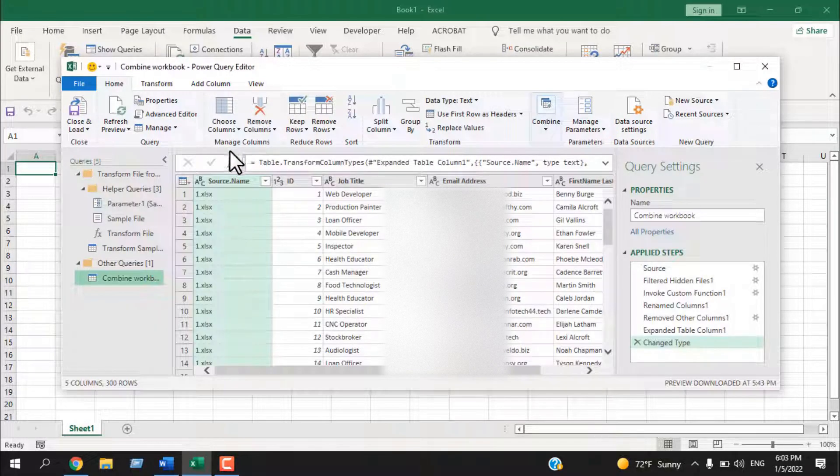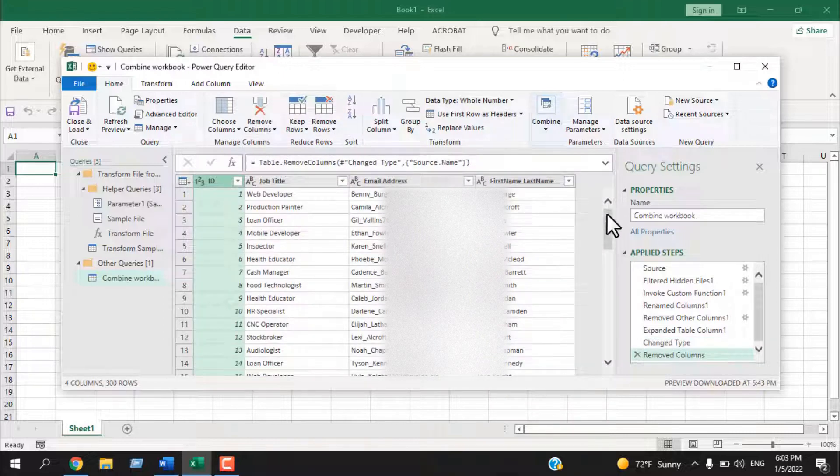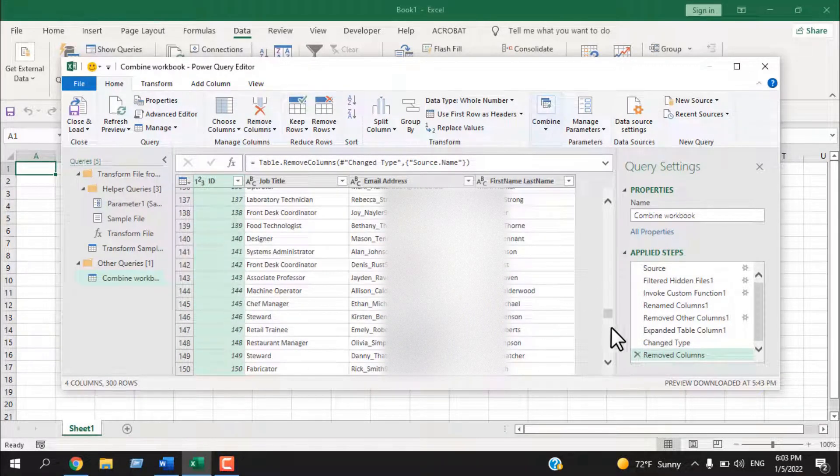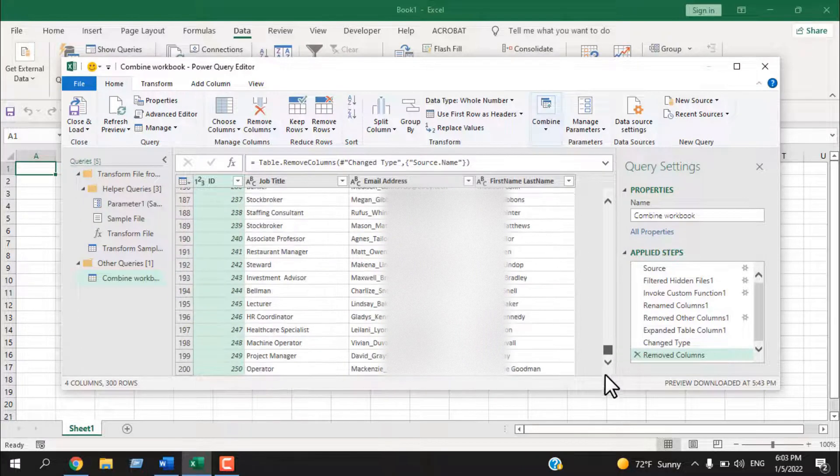Now we're inside the Power Query editor. The first column we don't need — it's already selected. If it's not selected, click on it and choose Remove Column. The rest is what we want. If I scroll down, the serial numbers are already there — three files with 100 rows each, giving us 300 rows of data. This is what we need.